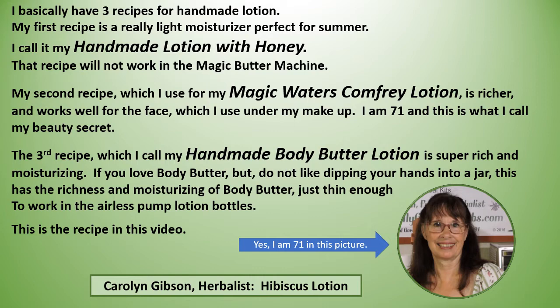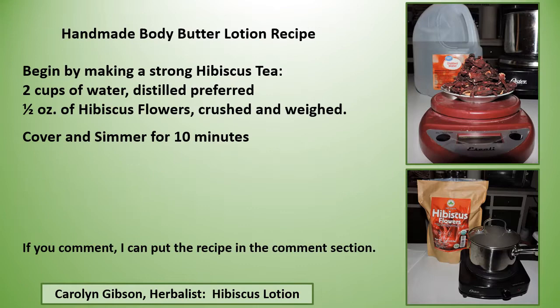The third recipe, which I call my Handmade Body Butter Lotion, is super rich and moisturizing. If you love body butter but do not like dipping your hands into a jar, this has the richness and moisturizing of body butter but it's just thin enough to work in the airless pump lotion bottles — and this is the recipe in this video.